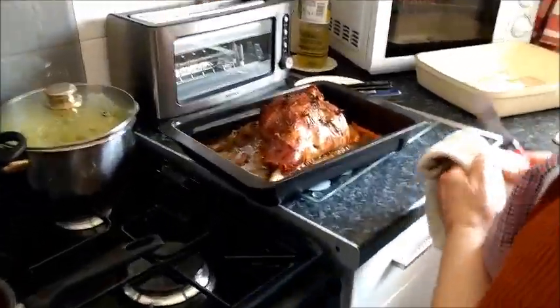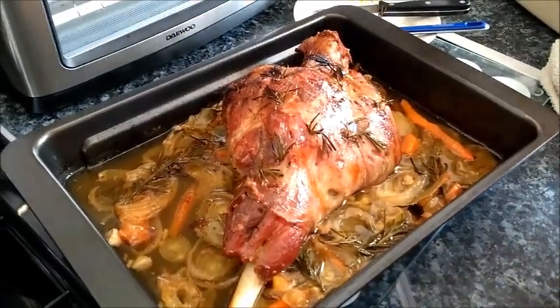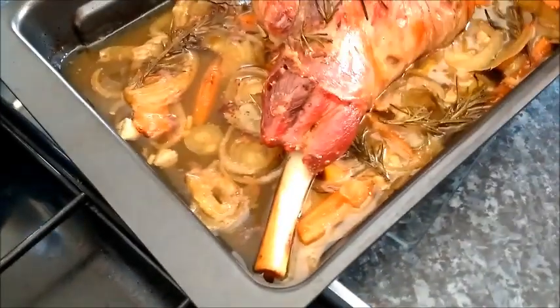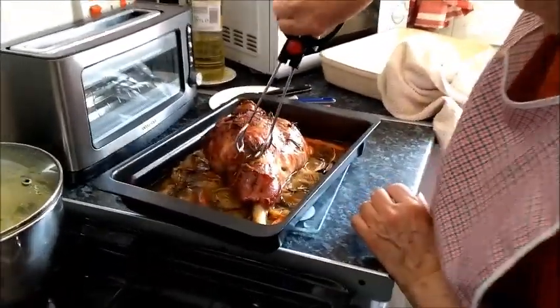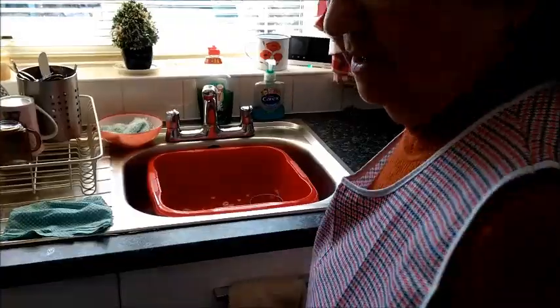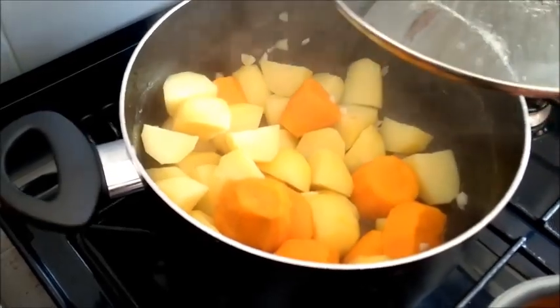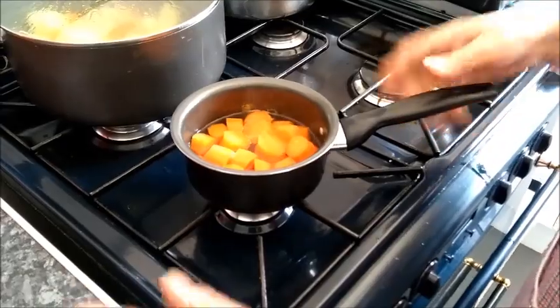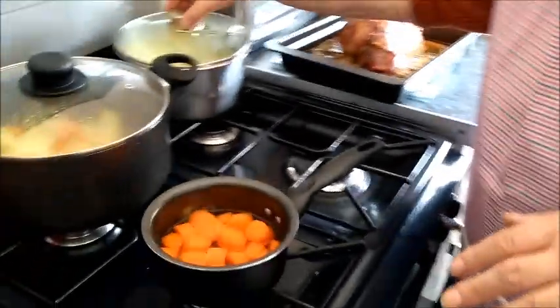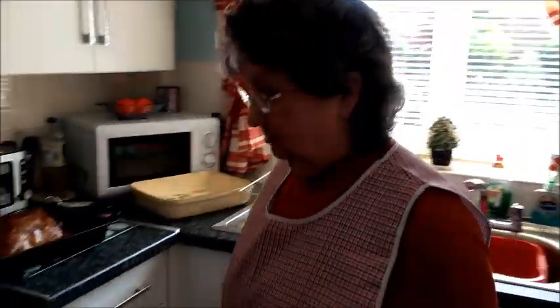And there it is — a leg of lamb, all finished. I'm going to take this out. That's been about an hour and three quarters, because I left it a bit longer. Look at all that lovely juice at the bottom with the onions and carrots. You've got to remove the rosemary, not the garlic. The potatoes are ready — they've been boiling 20 minutes, carrots 15 minutes, cabbage about 15 minutes, and the roast potatoes about 50 to 60 minutes.